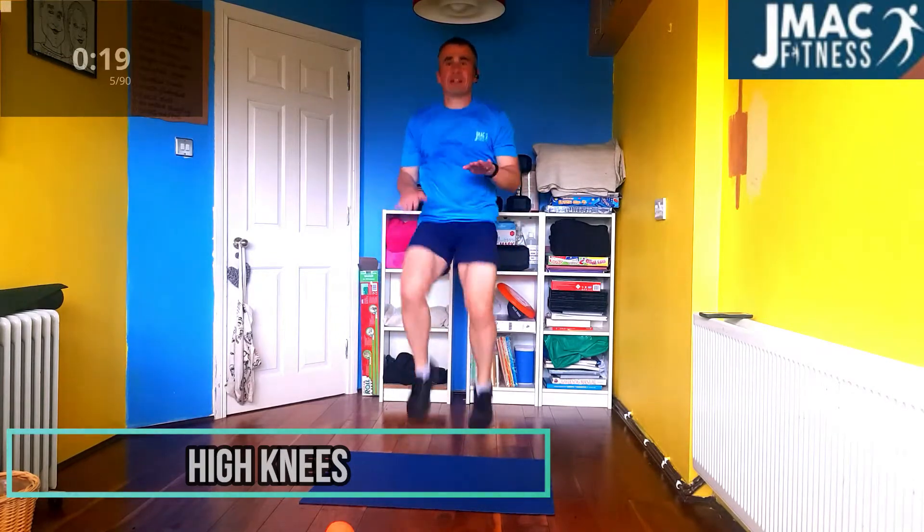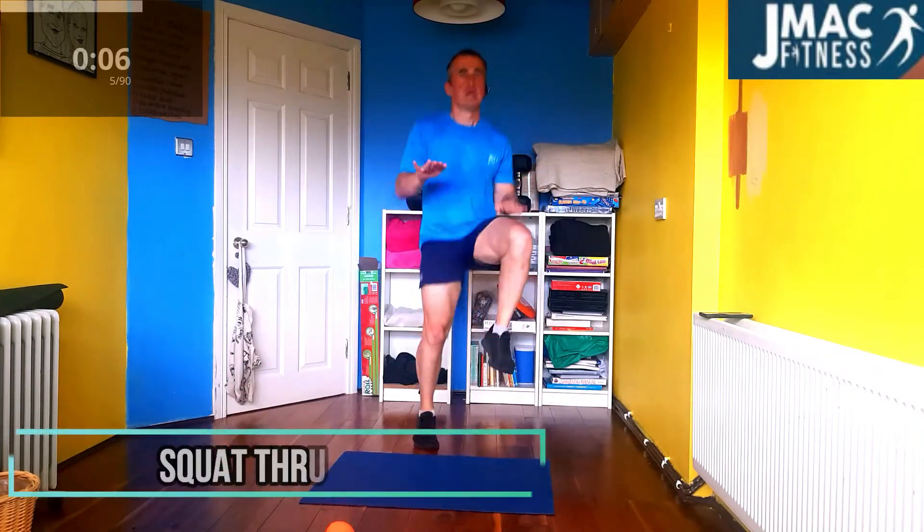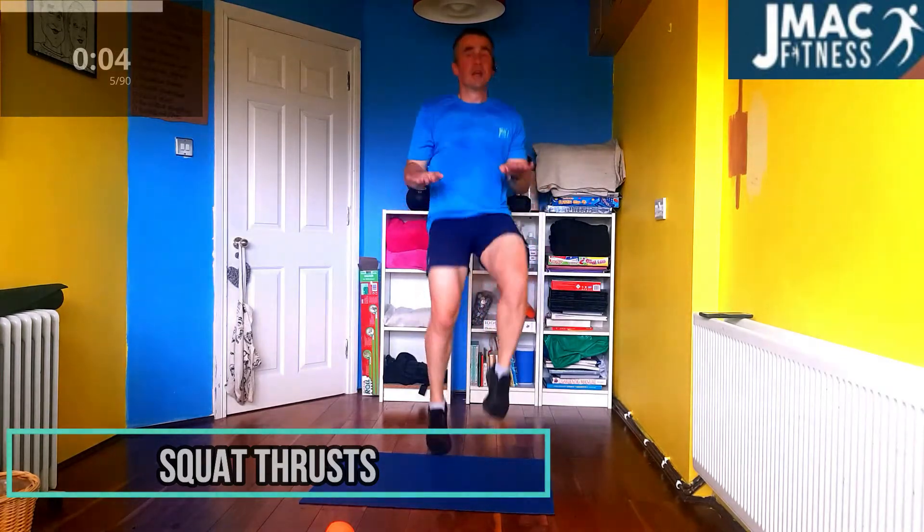Do it again. Let the knees right up. That's it. Push it again. Let the knees right up. Keep the hands out. Let the knees up to both sides, keep pushing. Halfway there on this one. Keep going. Keep going. That's it.